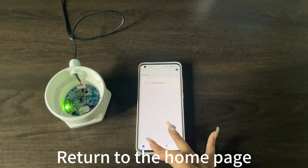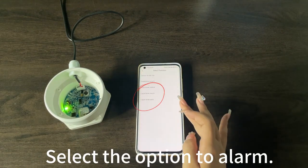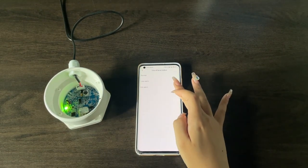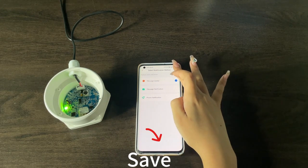Return to the home page and click Scene. Click When Device Status Changes. Select the option to alarm and select the status. Click Then, then click Send Notification, then click Message Center. Click Next and Save.